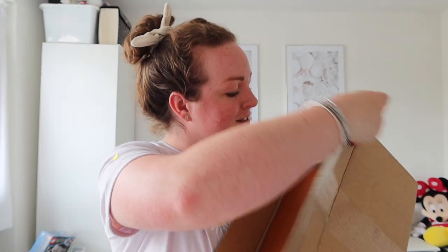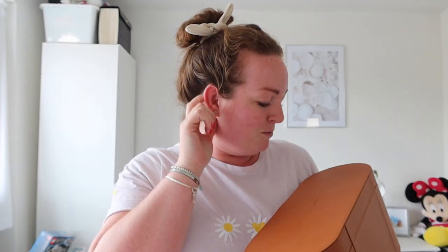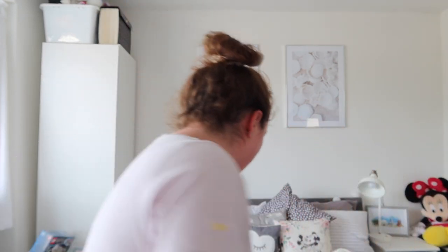Oh no, I just put the scissors straight through the actual packaging. I wish that was on the bottom. Never mind, these things happen. We'll open it properly once I've showered.